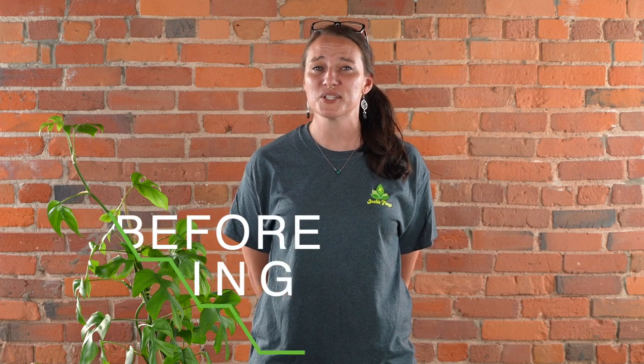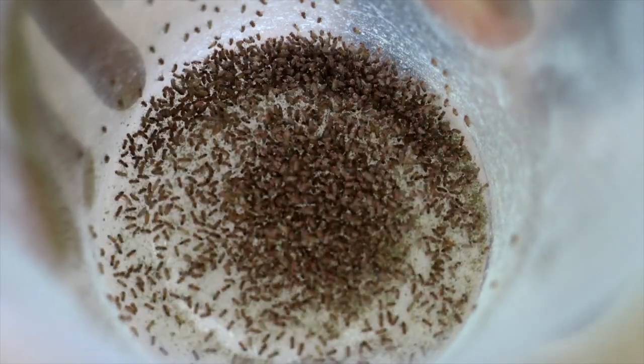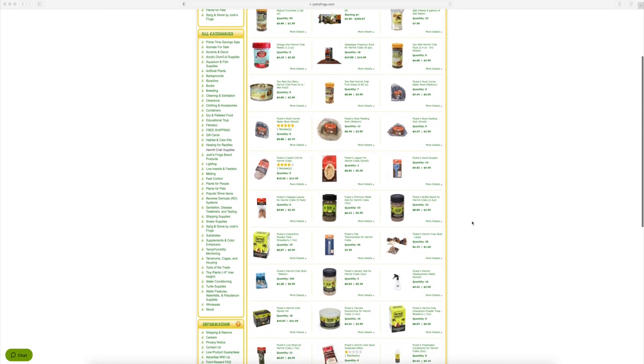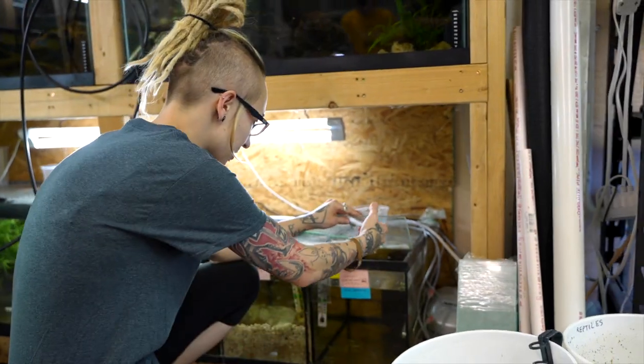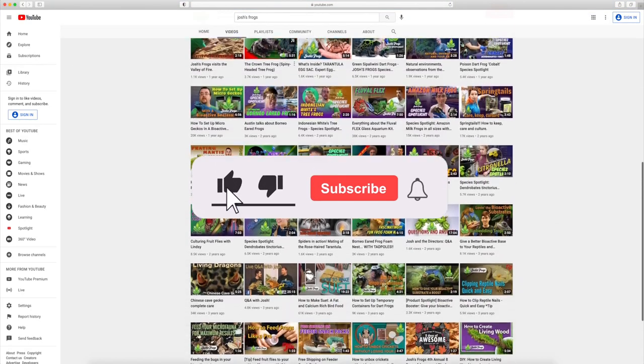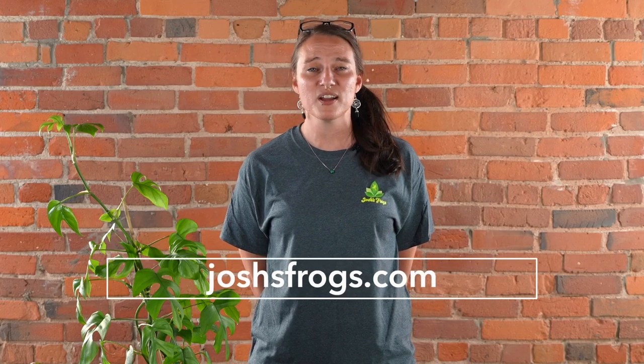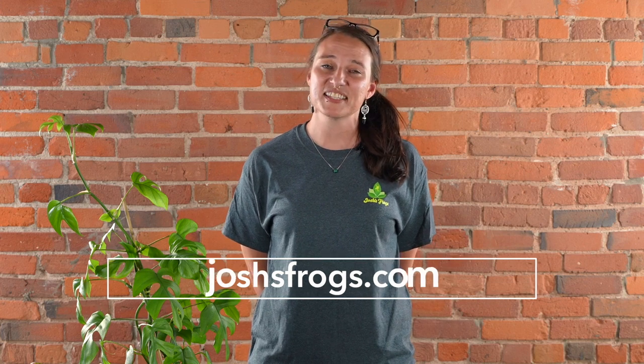Here at Josh's Frogs, bringing nature to your doorstep is more than just our mission — it's our passion. We want you to have the most successful experience possible, so we'll be here for you before, during, and after your purchase, whether that's with our captive-bred animals, plants, insects, or the wide variety of care products on our website. You always have access to our dedicated customer service team, on-site nature experts, hundreds of free articles on our blog, and many more videos right here on our YouTube channel. Find all of this information and more at joshsfrogs.com.